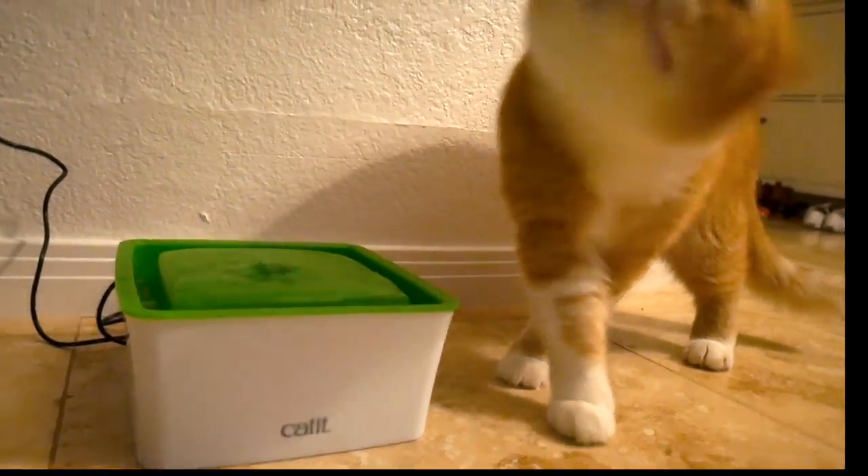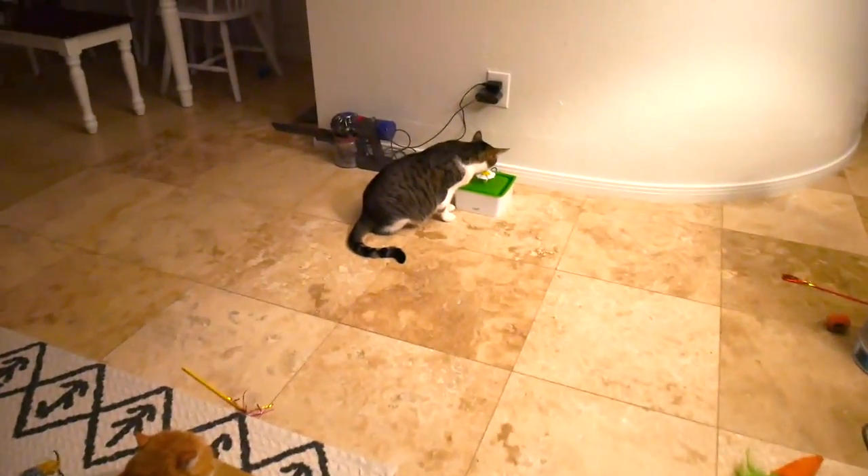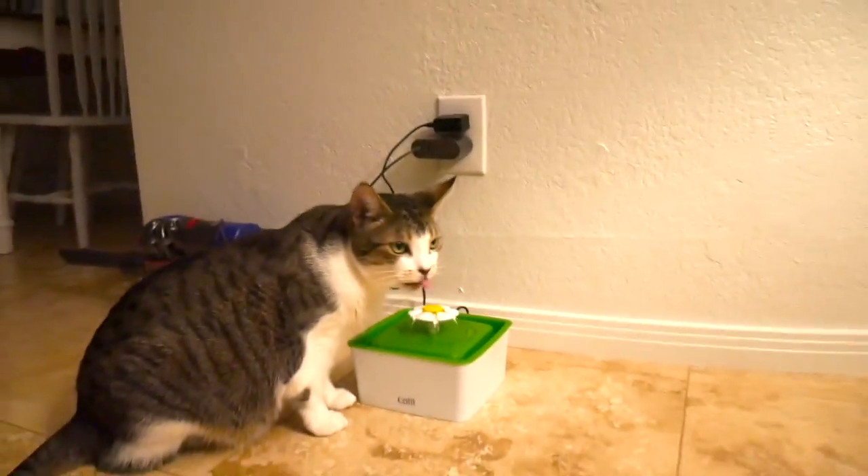Hey, don't splash! Bobby, it's for drinking! Have a go!